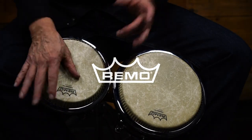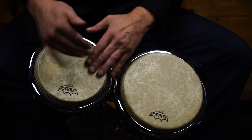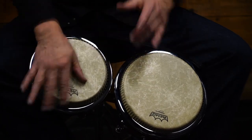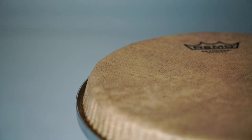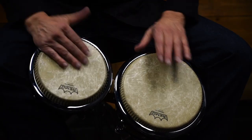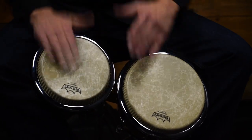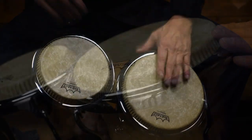Upgrade your sound with Remo's R-Series Low Collar Bongo Drumheads. They are manufactured using a wide open channel hoop featuring a low collared profile. The low collar construction is designed specifically to accommodate the various bongo drum manufacturing brands that are equipped with a radius counter hoop rim.